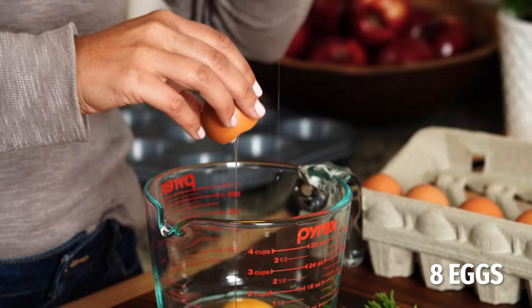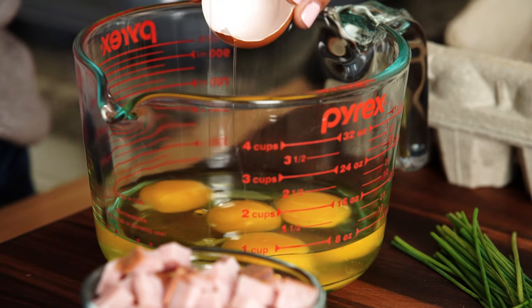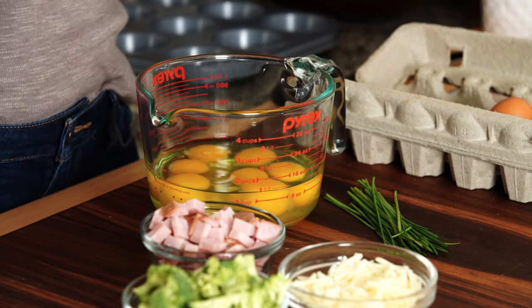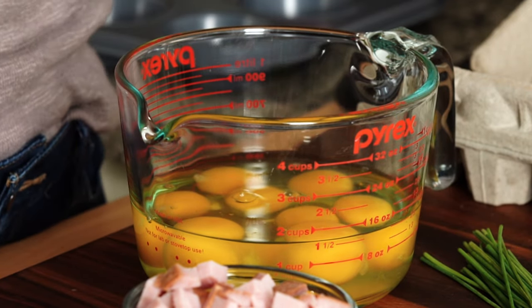To start, we need to whisk some eggs together, and we're going to use eight eggs here. Eggs are a great protein source. Protein is really important for everyone, but especially for people with diabetes because protein digests slowly, which means blood sugars will stay more stable after a meal. A single egg delivers six grams of protein per serving, and you're wanting to get a few servings of protein at each meal to give you that nice satisfaction at the end of a meal.